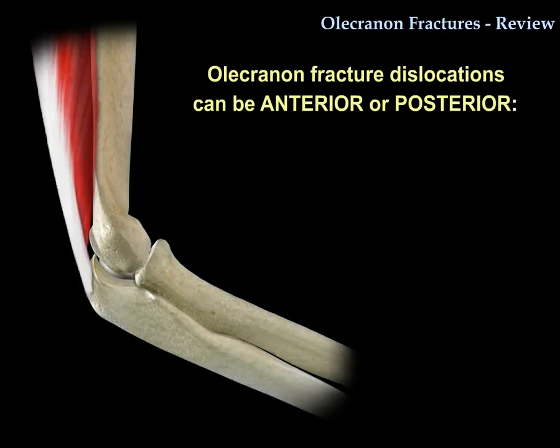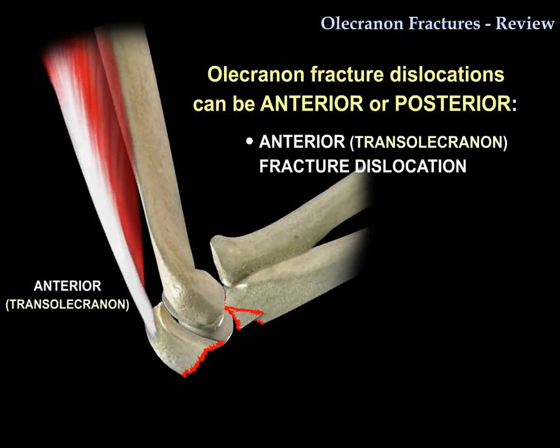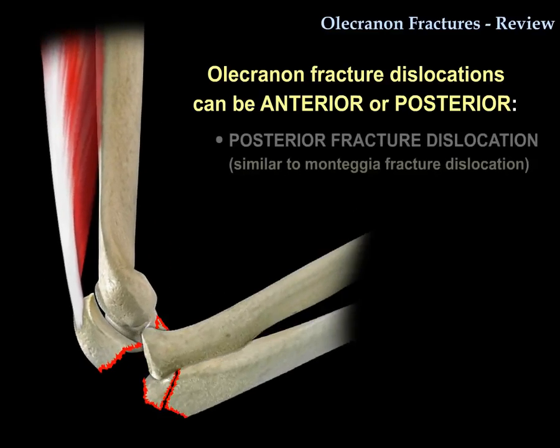The olecranon fracture-dislocation can be several types. It can be anterior, such as transolecranon fracture-dislocations, or it can be posterior, like a posterior Monteggia fracture-dislocation.